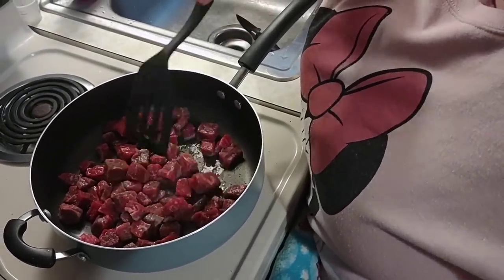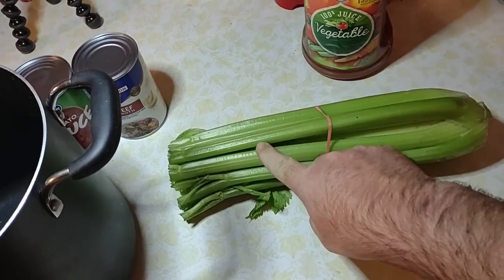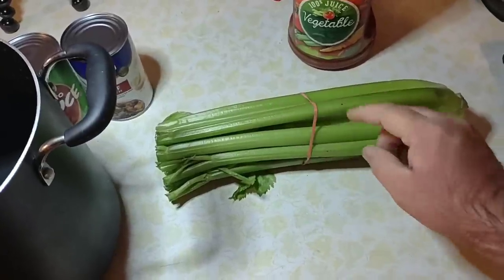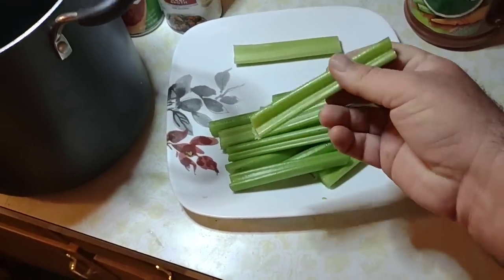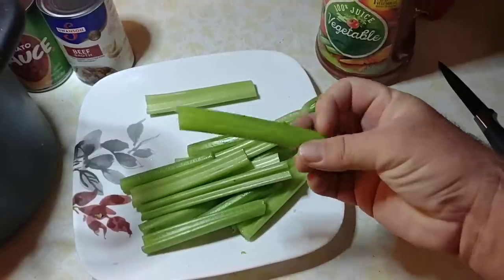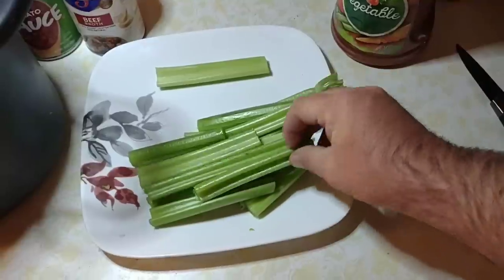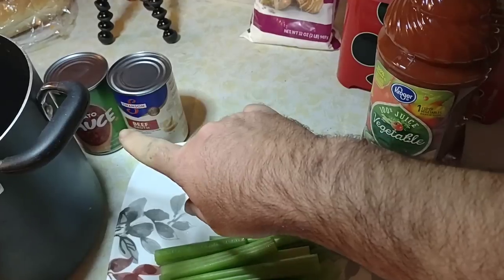While she's taking care of that, I'm going to cut up the celery. She doesn't like celery, but this is a main ingredient — you have to have celery in it for the flavor. I cut it in big stalks so we can pull it out at the end. We cook it in with the soup and then use tongs to pull the pieces out when it's done. Now we're going to add the vegetable juice, the beef broth, and the tomato sauce.